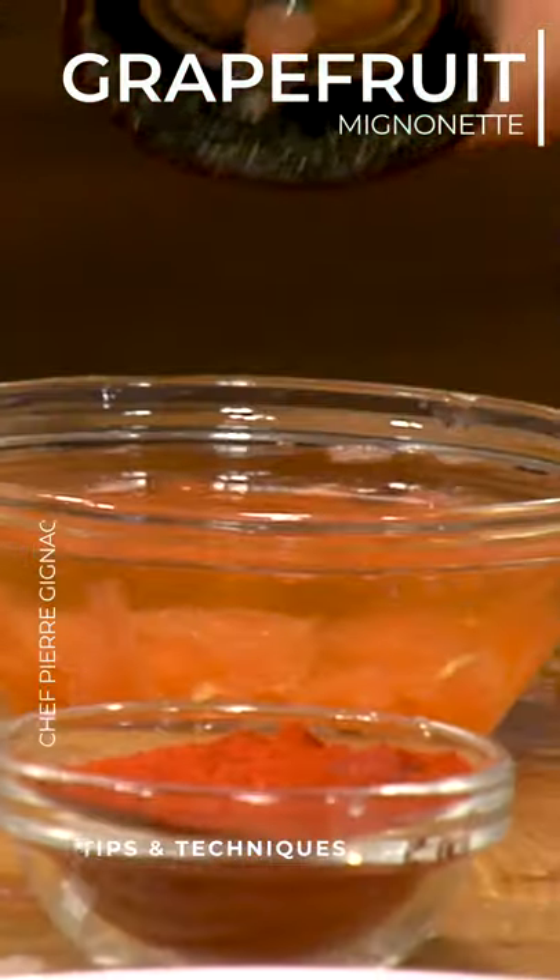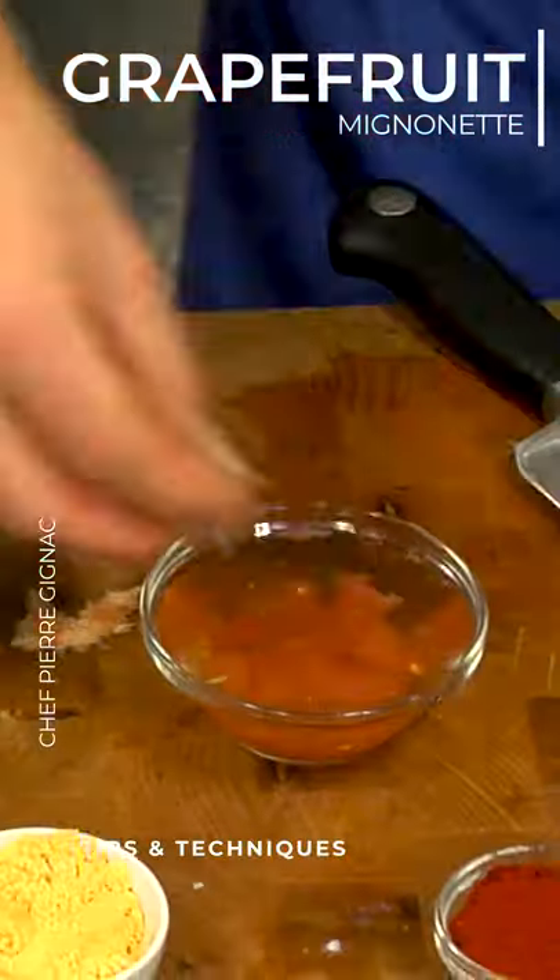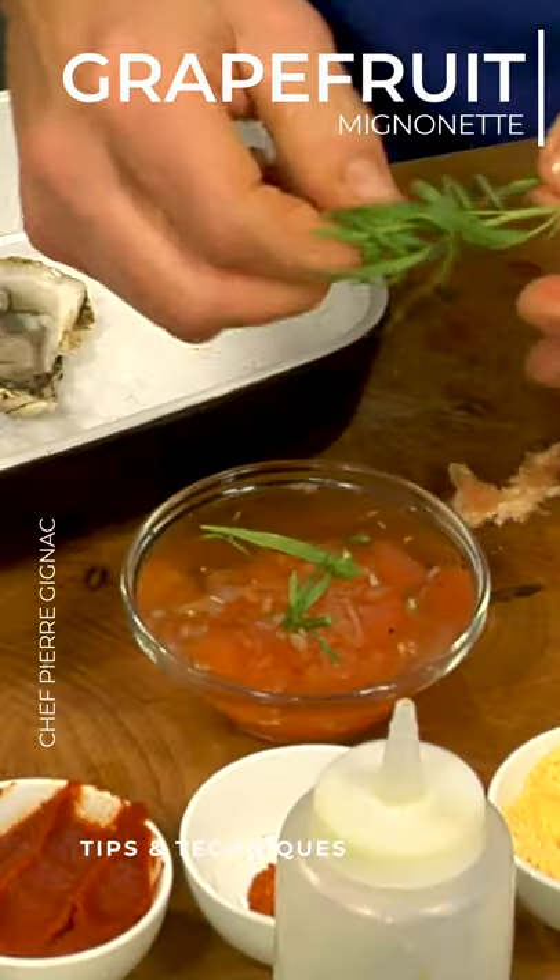Mignonette also has ground pepper. And then we have some shallots — you need shallots for a mignonette. I also have fresh tarragon, which would be lovely in there too.